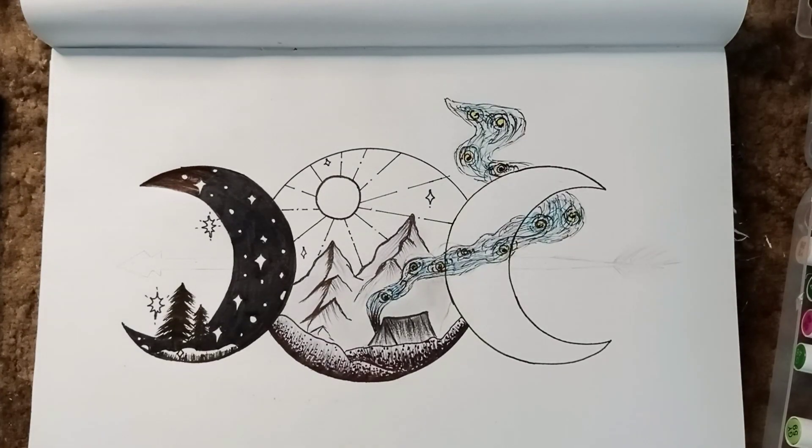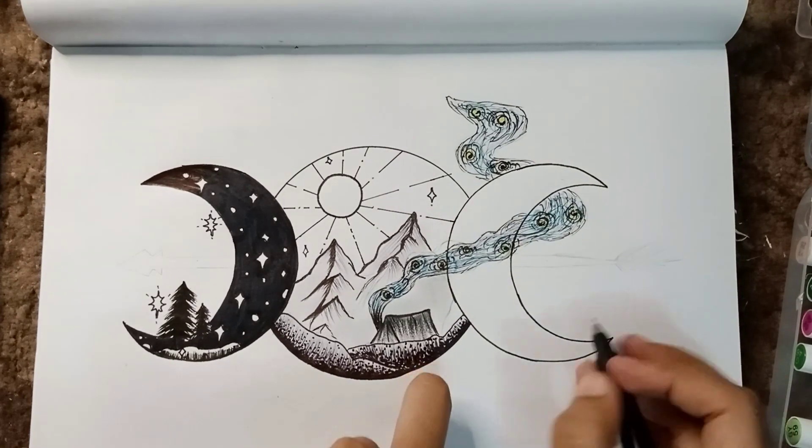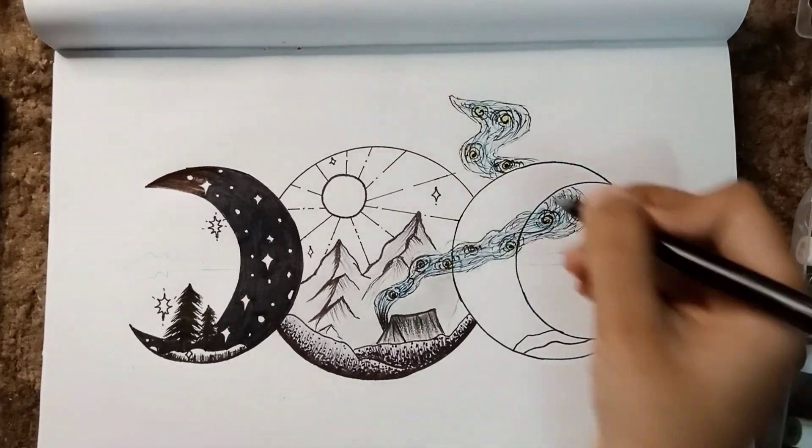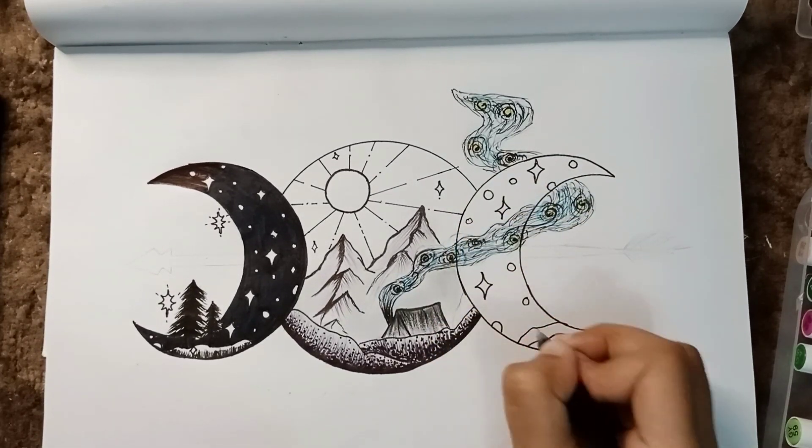I'm sorry I didn't stick to the black and white theme, but I had to do it. It's alright — you can use anything. I was just kidding. You don't have to be just black and white. I hope it looks good. Actually, it is looking better now — better than the smoke.